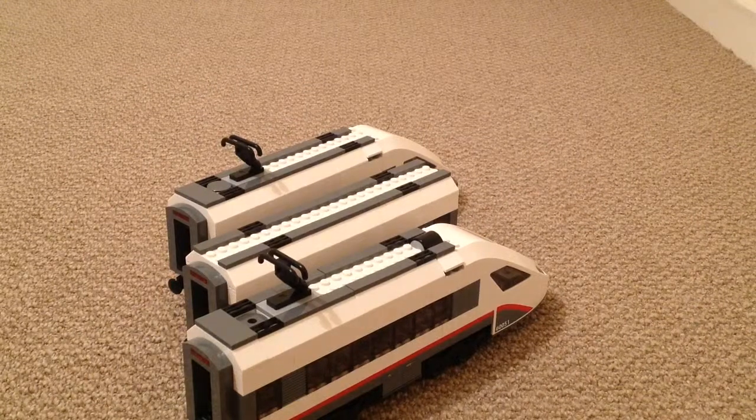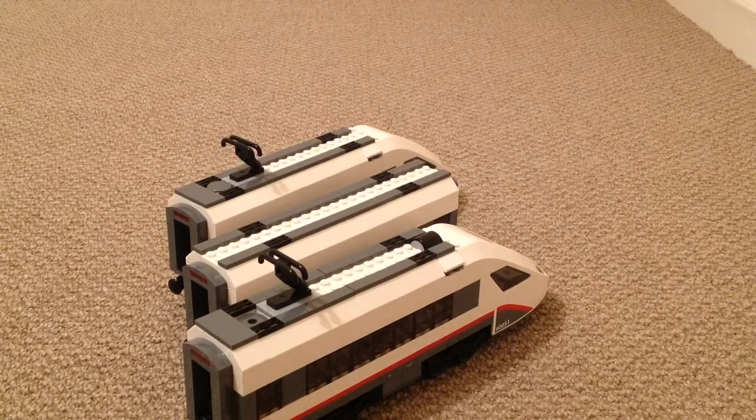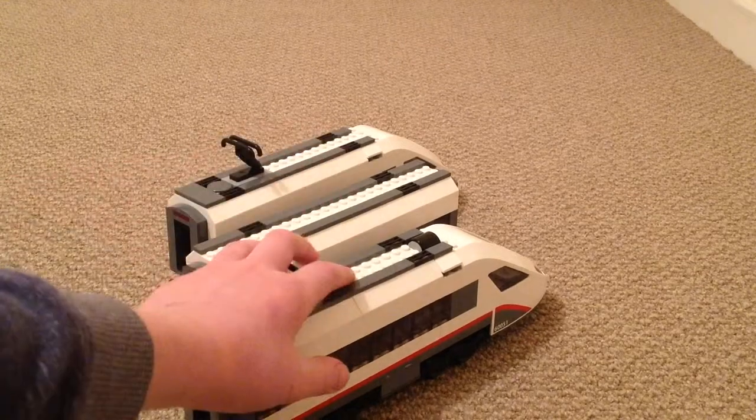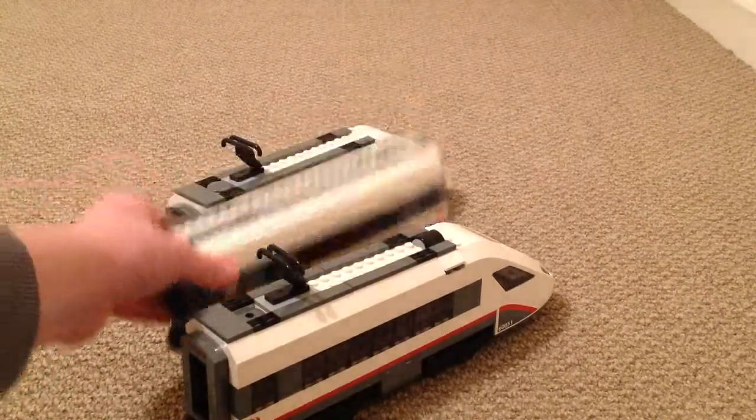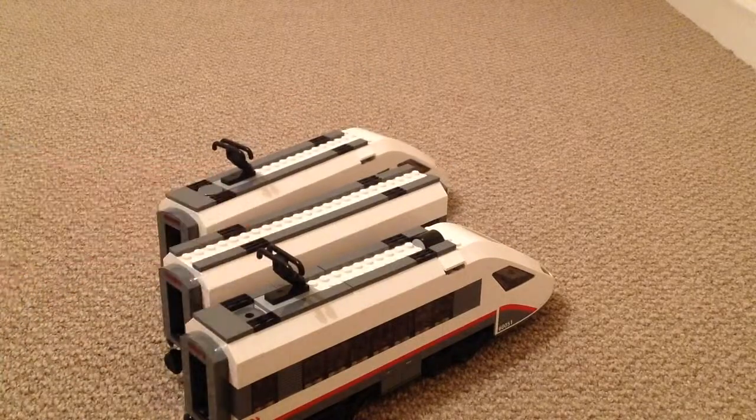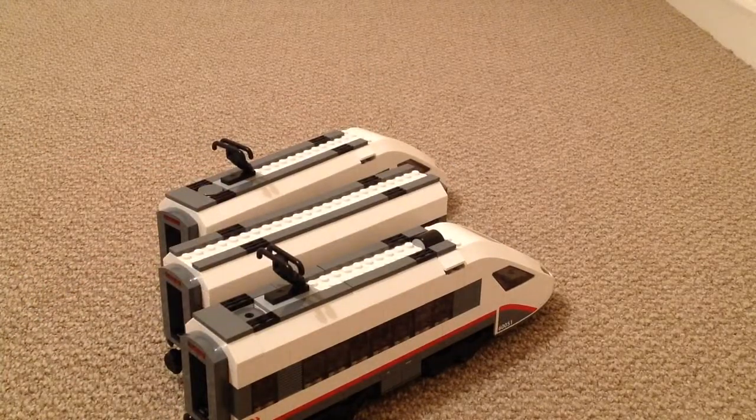Hello and welcome to another LNER 377 review. Today we have the Lego high-speed passenger train set. I've been meaning to do this for a while because I've had it since the summer. It comes with three cars: the powered car, the center car, and the dummy unit.